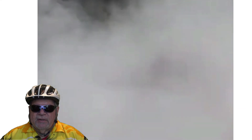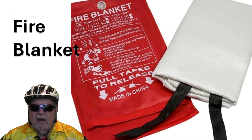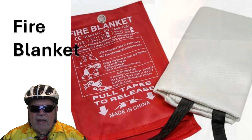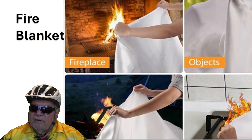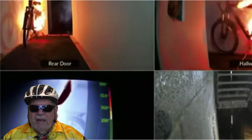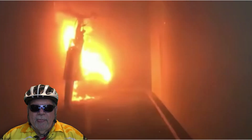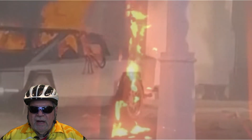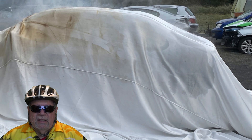One of the biggest concerns with e-bike battery fires is keeping the fire from spreading to any other combustible materials around the battery, like your home. One of the most common items sold to help control an e-bike battery fire is a fire blanket. These fire blankets can be great for covering and extinguishing a stovetop fire or other small fire by eliminating oxygen. Unfortunately, with an e-bike battery fire the battery generates its own oxygen from the chemical reaction. In fact, when local fire departments are dispatched to electric vehicle fires, they spread a giant fire blanket over the vehicle not to extinguish the fire but to keep it from spreading to surrounding areas.